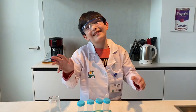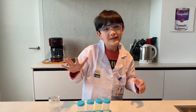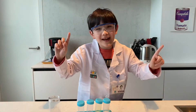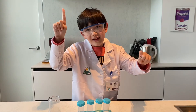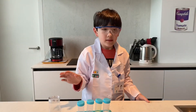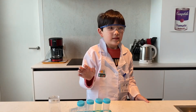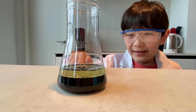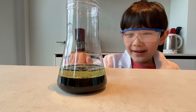I hope you liked the science experiment. Please touch the like button and subscribe. And see you next time on Enzo TV's. Thanks for watching, guys. You could see the denser item at the bottom and the lighter item at the top.